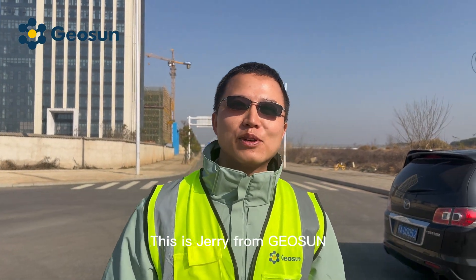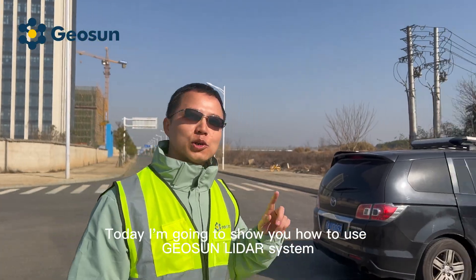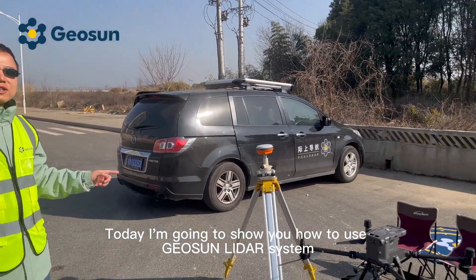Hello everyone, this is Jerry from Geosan. Today, I'm going to show you how to use the Geosan LiDAR system.